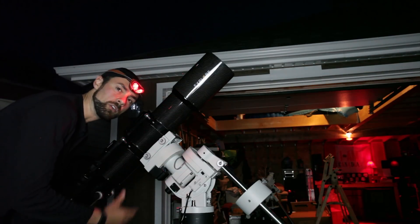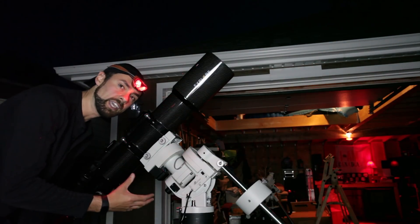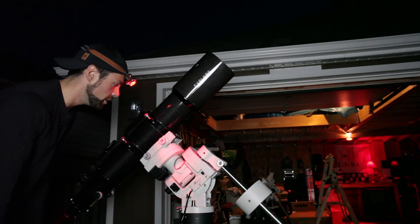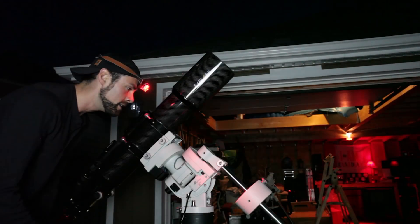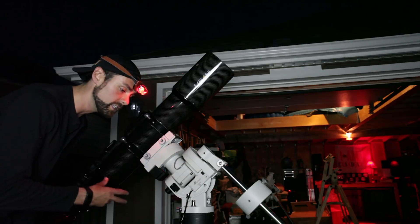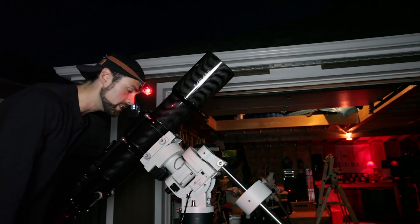The first thing I noticed about the ED140 when I took it out of the case was how light it was for its size. That's no doubt due to its carbon fiber construction, which doesn't sacrifice strength for weight. It's listed at 20 pounds, and to be honest it felt about the same, if not a little bit lighter, than the steel tube of the William Optics 132.